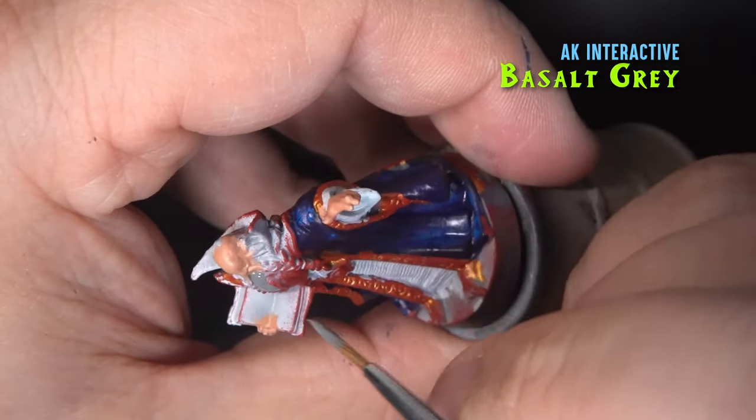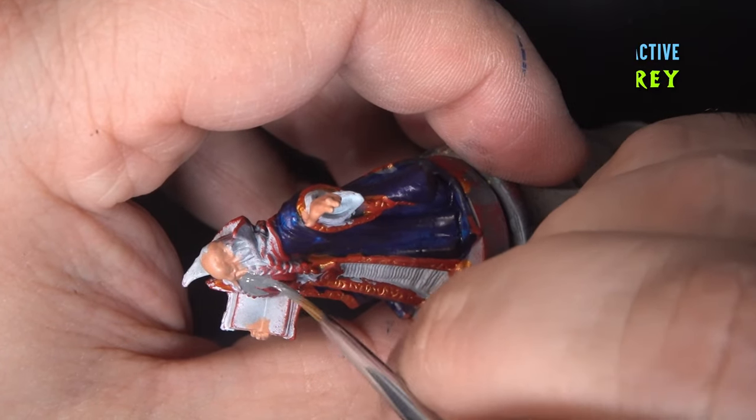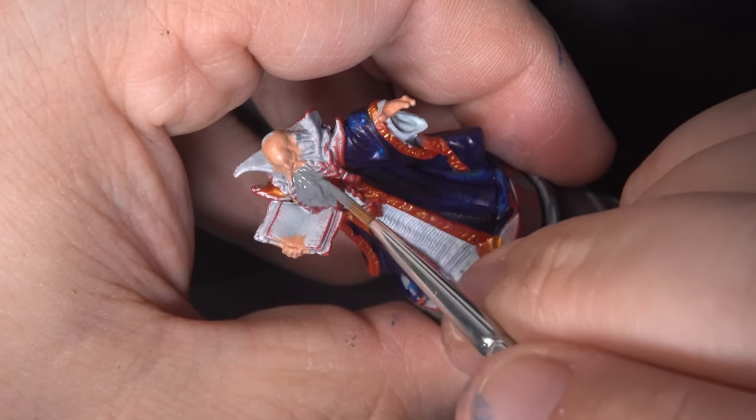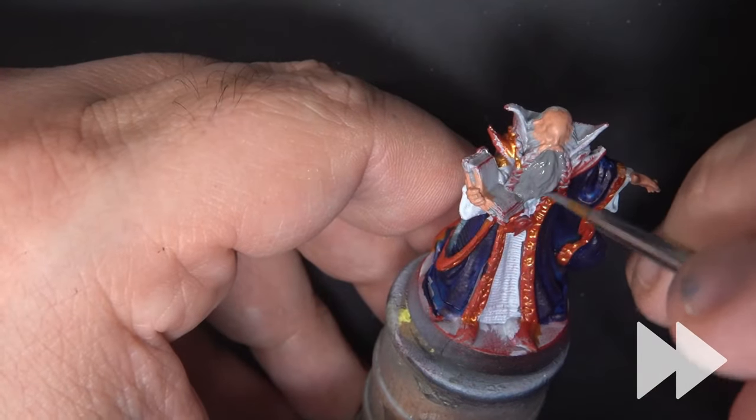Next we'll give his beard a base coat of Basalt Gray. This is an AK Interactive paint, which is a brand I've been experimenting with recently and have really enjoyed.